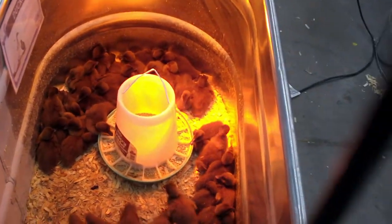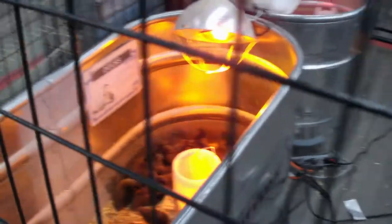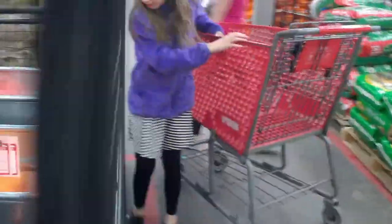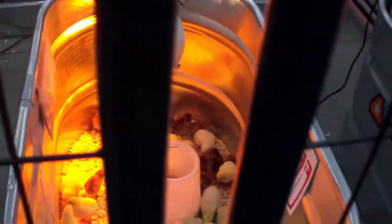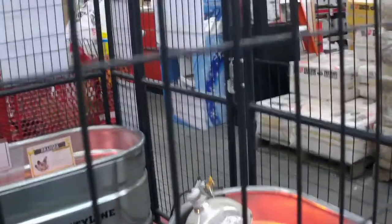They also got some ducks. Yeah, a lot of these in here have pasty butt, which isn't good. Yeah, I want to go see the ducklings. I like the way they did it this year with this cage.